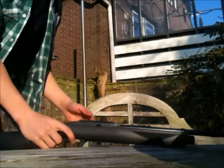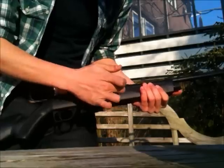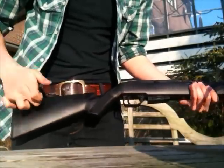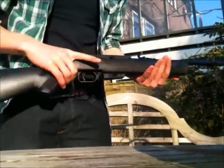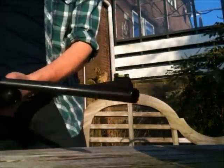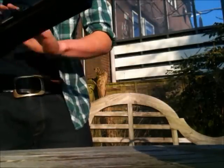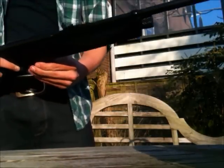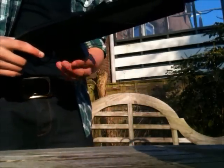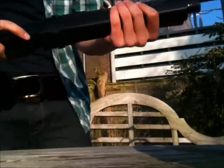Let's talk about the Crosman 1077. It's plastic. The butt is empty — it's hollow, so I have to fill it up, haven't done that yet. Fiber optic sights, not bad. A bit of dirt on it. A rotary magazine of 12 shots — you probably knew that already. Safety catch.